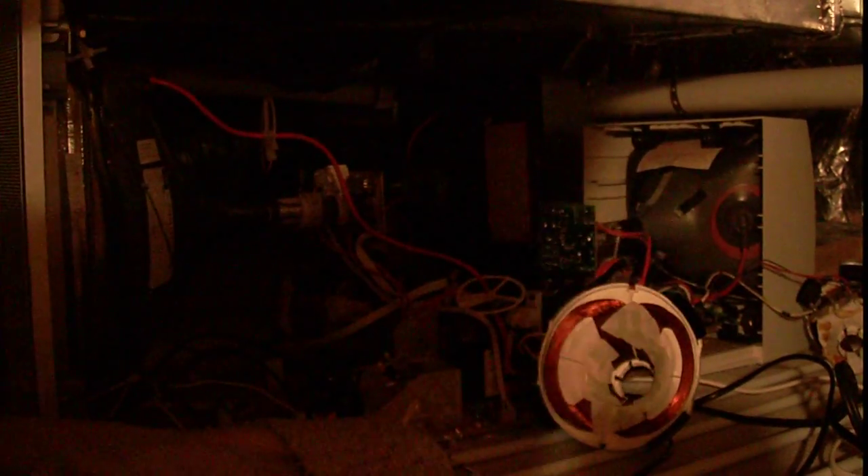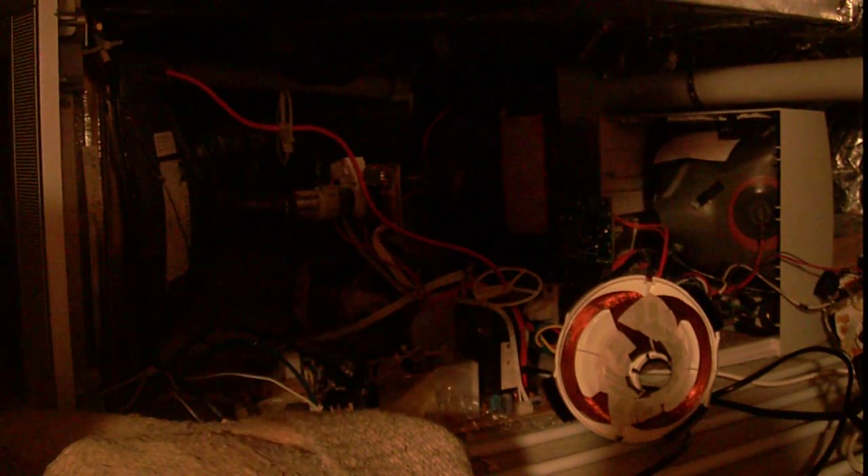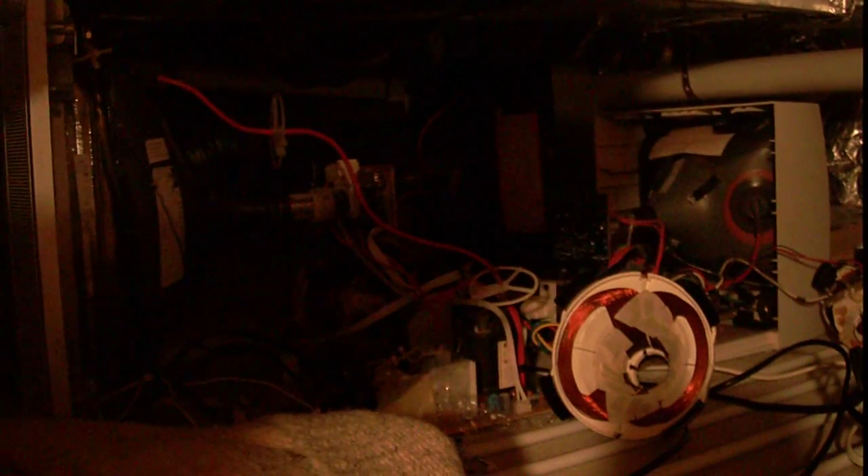Hey guys, this is another installment in the Particle Accelerator Series. I'm sorry if it's dark or you can hear that fan in the background, or for that blinky pixel right there — I don't know what's up with that. Anyway, there's a fan on in the background and I am in a crawl space with two light bulbs.